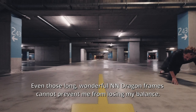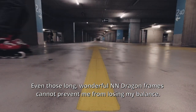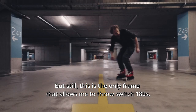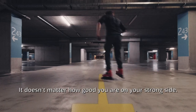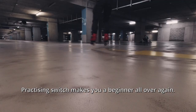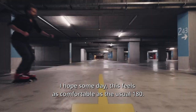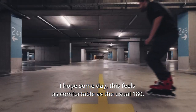Even those long wonderful NN Dragon frames can't prevent me from losing my balance. But still, this is the only frame that allows me to throw switch 180s. It doesn't matter how good you are on your strong side — practicing switch makes you a beginner all over again. I hope someday this feels as comfortable as the usual 180.